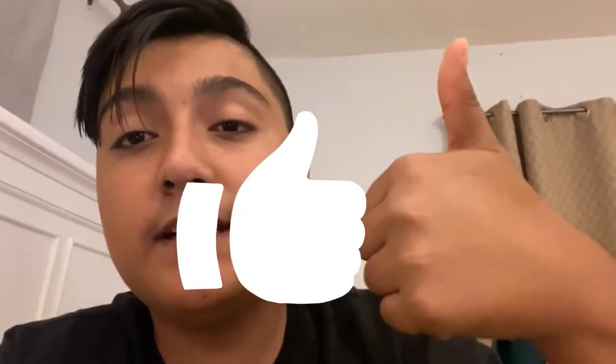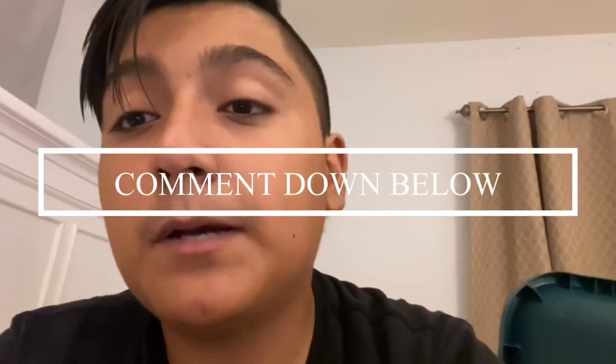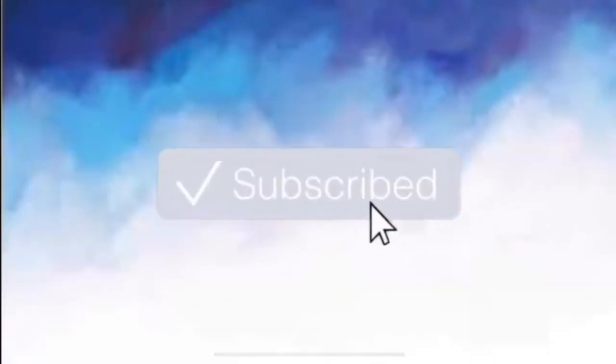Okay guys, that's it for this video! I hope you guys liked it. If you did, make sure to leave a big thumbs up, subscribe, and turn on your post notifications if you haven't. Comment down below what other videos you guys want me to come out with. Also, stay tuned for a new intro — probably — I'll let you guys know.